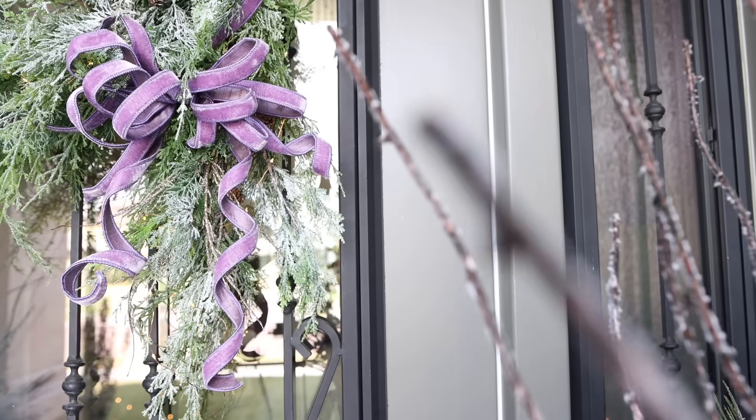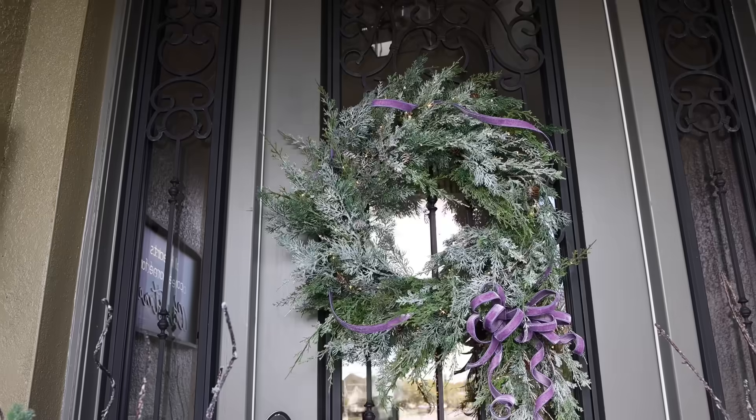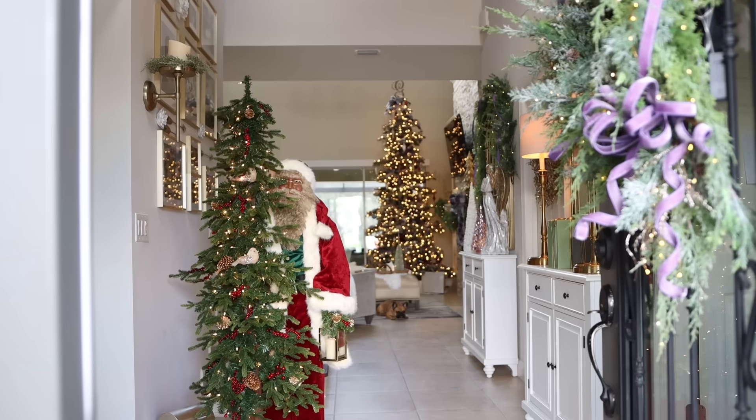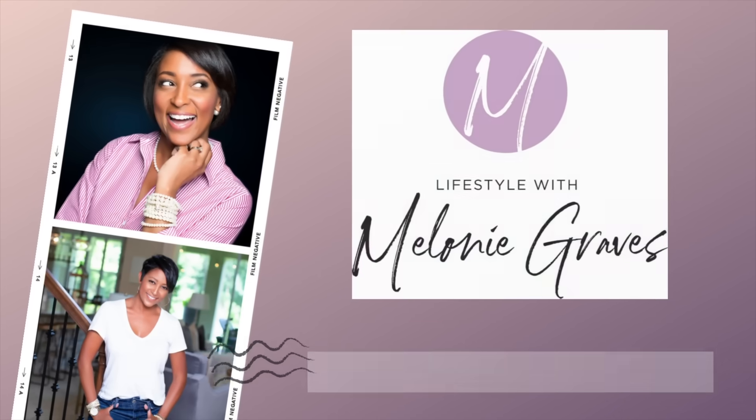Welcome back to day two of my 12 Days of Christmas series where I'm getting ready to bring the festive spirit to every corner of our home. Today's video is brought to you by Grandin Road, a long-time supporter of my channel. We're diving into the holiday magic right at my front door.